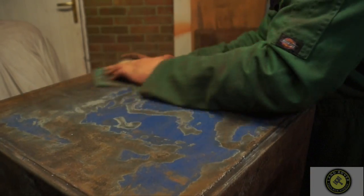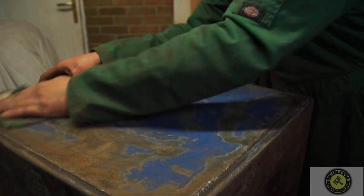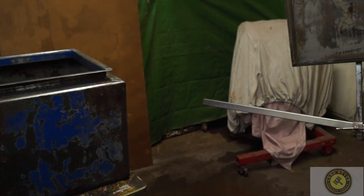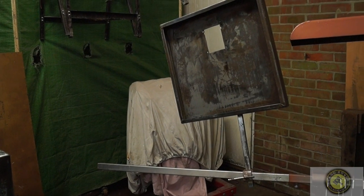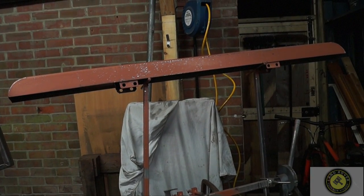I'm using 120 grit just to give it a really good key. I know for a fact there is no rust under the paint, so I can leave some of the paint on and just cure the rest of the rust with the Corollas. There's our rusty box and the lid with the handle taken off, and there's our bumper — all of these have been keyed down and cleaned with a solvent to remove any grease or dust.